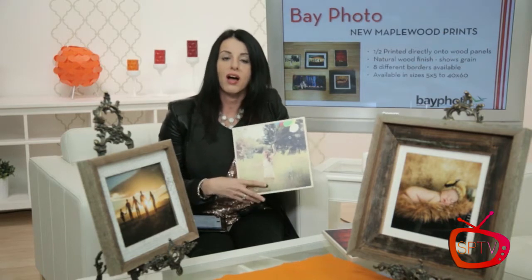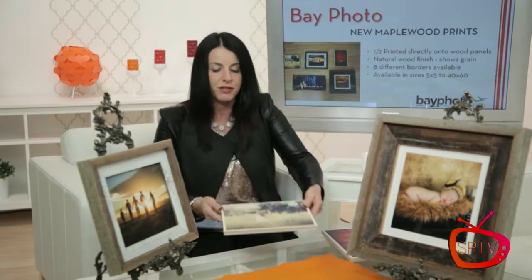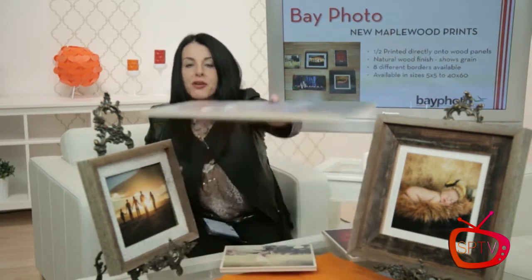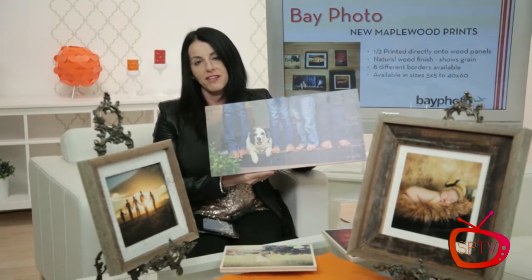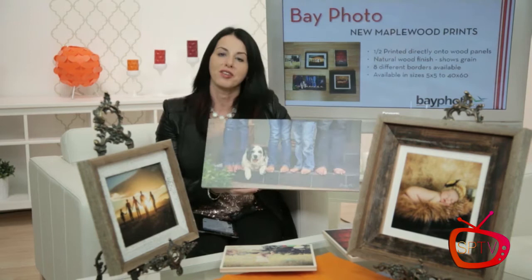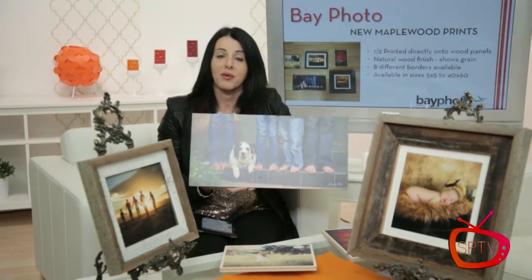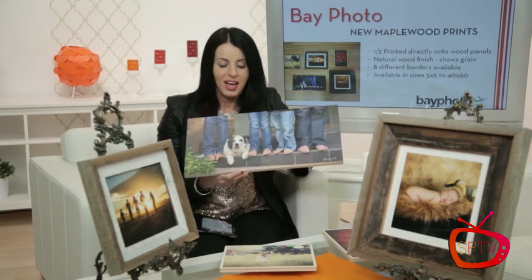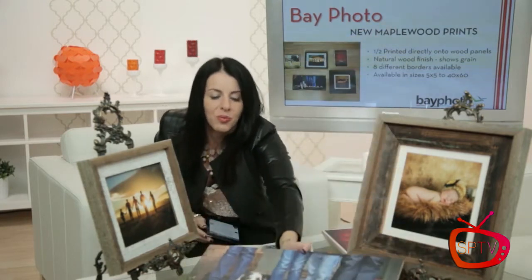Because it's printed directly on the wood, you're not going to have problems with tearing, ripping, or fading. It also has eight borders, which I love — different design options, which is super helpful. Really great products, very sturdy, self-mounted, which I think is awesome. As you can see, we have several different versions here. This is my new favorite — I like it without the borders. CC here is already ready to kidnap all of these and get them in production today.